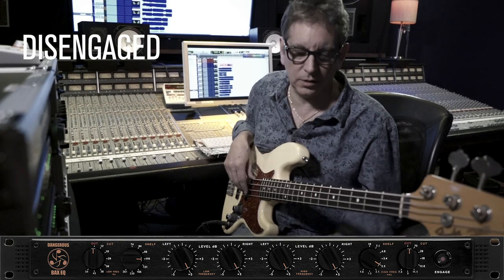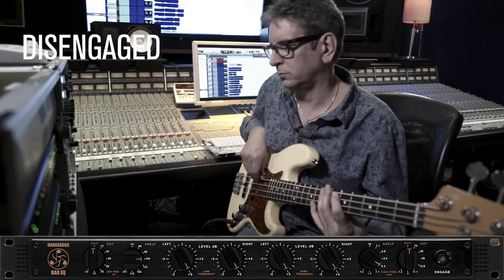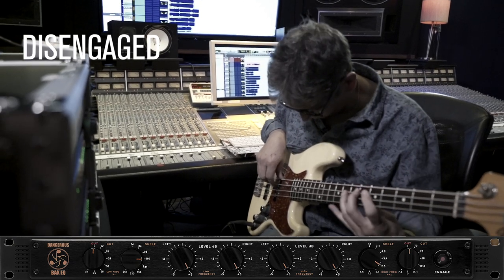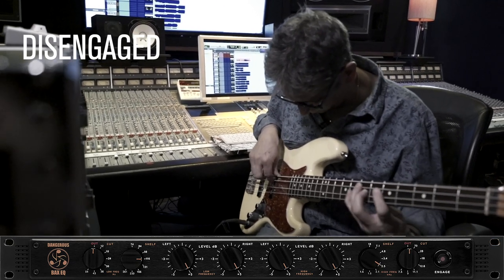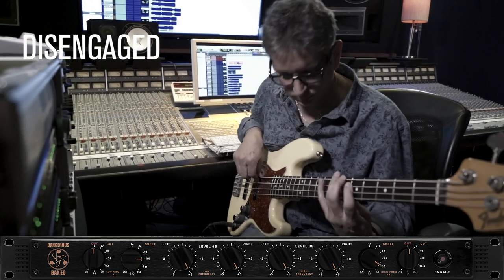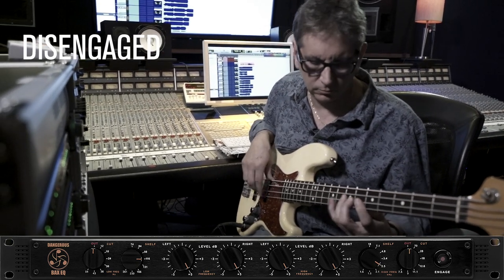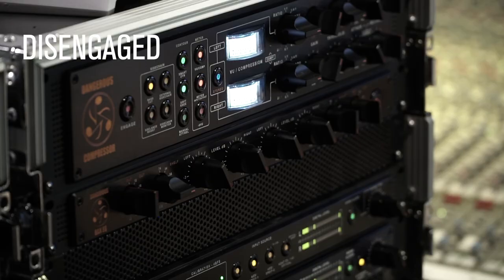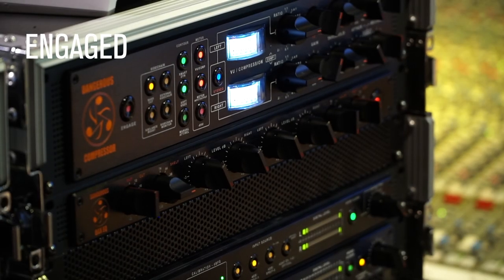Let's try it direct. No EQ. Fret buzz and all. Putting in the EQ now.